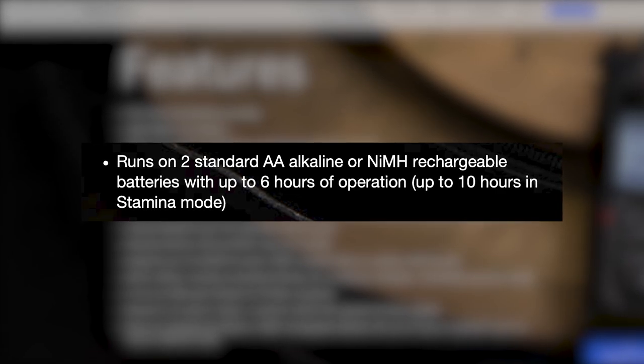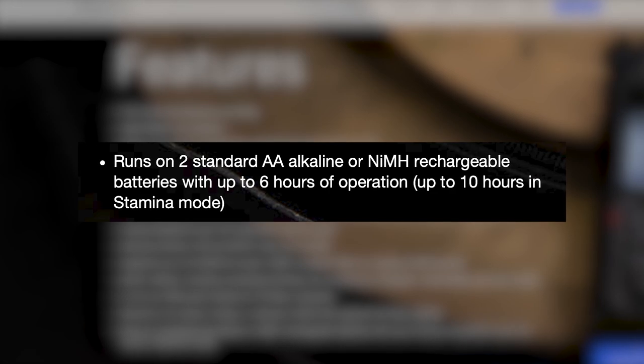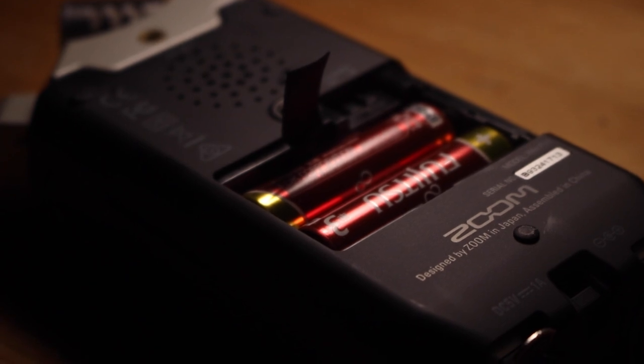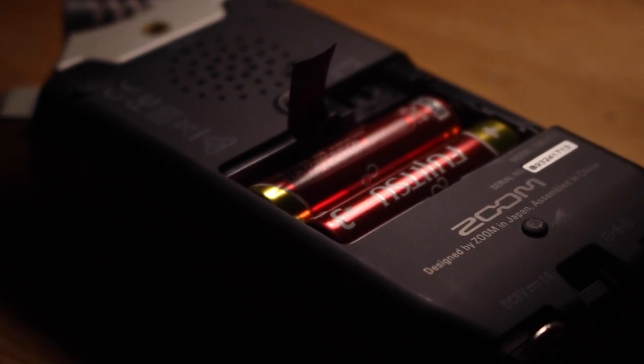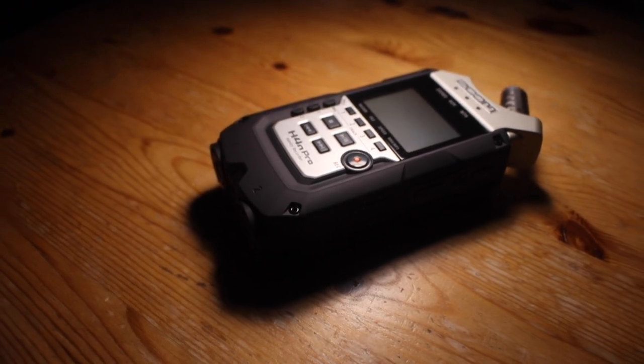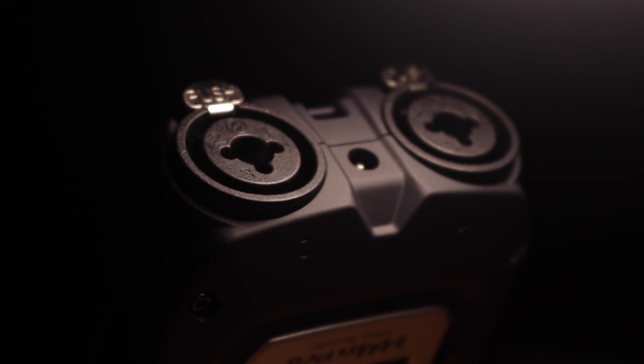The H4n Pro should be able to run for about 6 hours. From my experience and the experience of others, the H4n Pro eats through batteries, so you might want to pack spares if you'll be out recording for more than a few hours. Bear in mind that your mileage may vary — variables such as whether you're using Phantom Power can affect how long the recorder can go for.